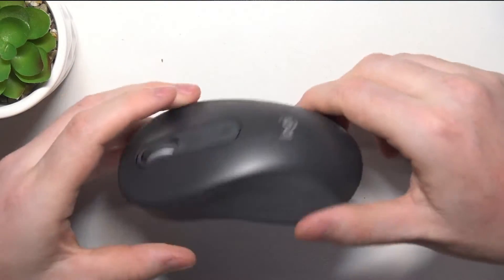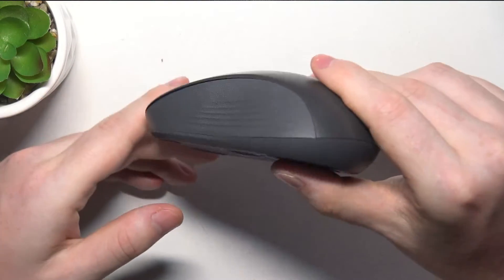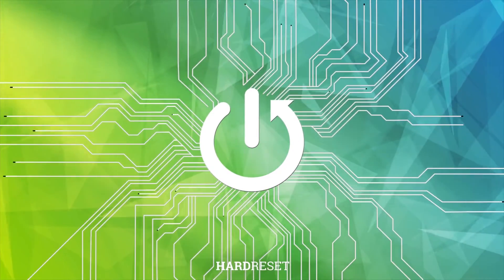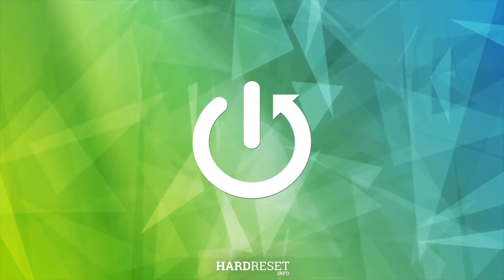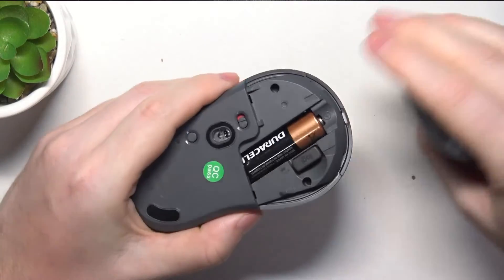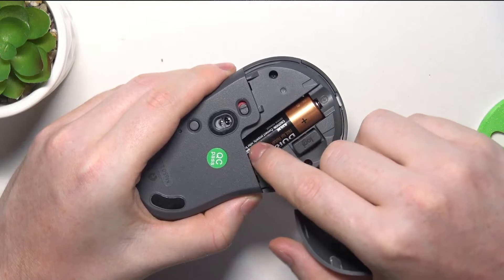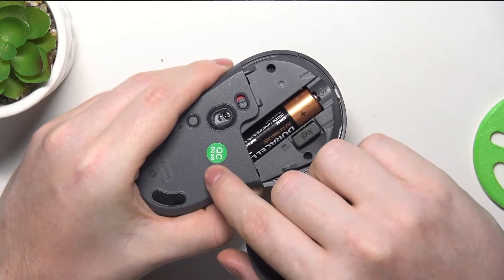Hello, in this video I want to show you how to connect a Logitech M650 with your PC. To do this, first we'll need to make sure that we have one AA battery placed inside like this. There's a plus right here and minus on the other side.